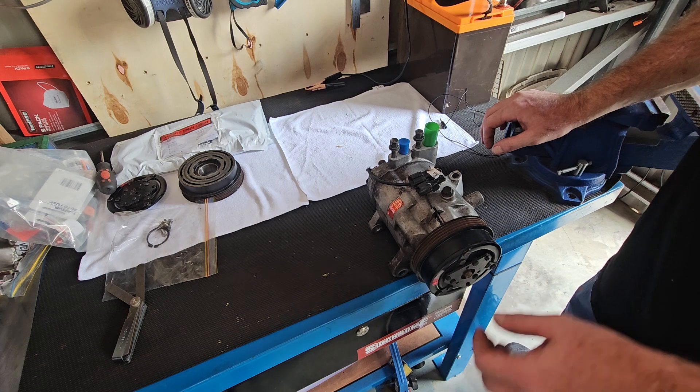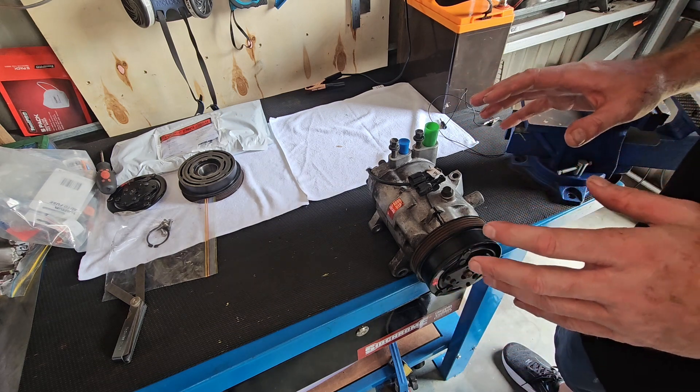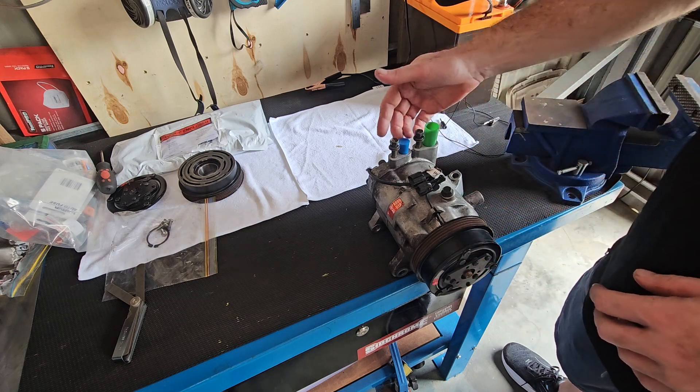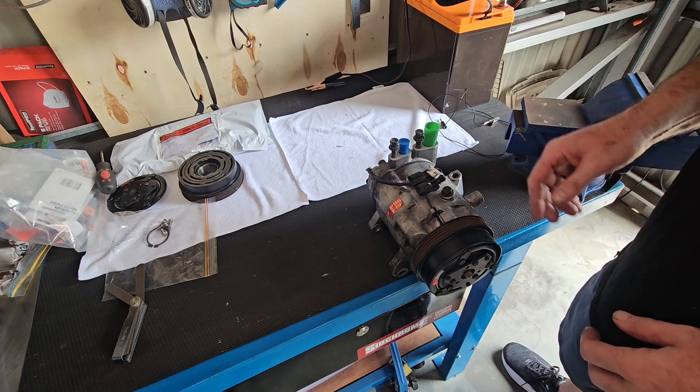One of the things that you can do is actually do this process while it's on the car, because obviously this section here is the connection for all your gas, so the idea is not to have to degas your car.